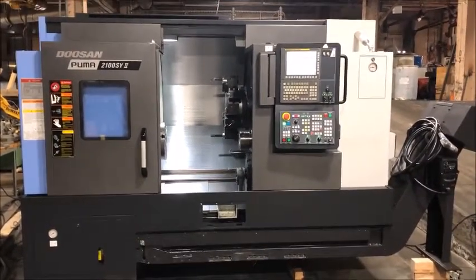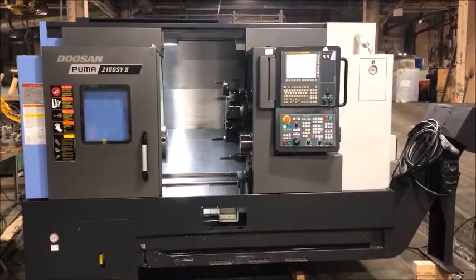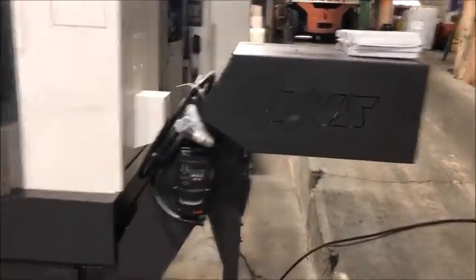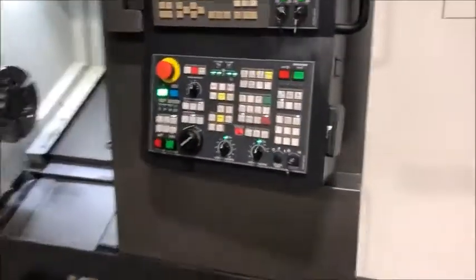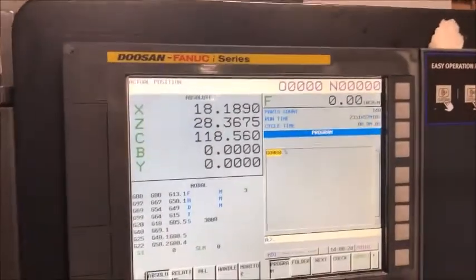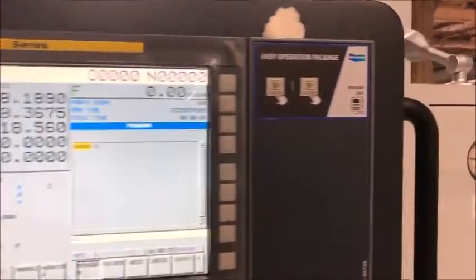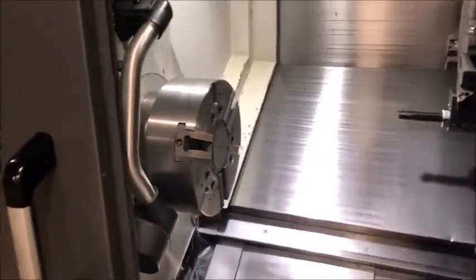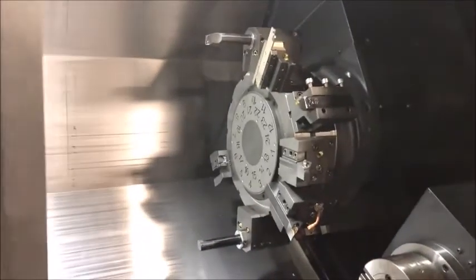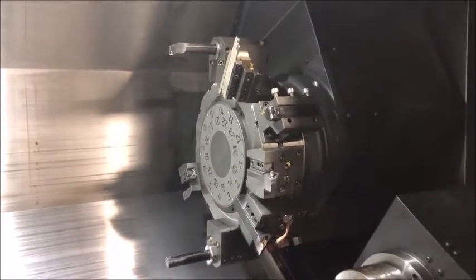This is a 2018 Doosan Puma 2100SY Roman Numeral II. It's got a chip conveyor, a high series control, a 12-inch chuck on the main spindle, toolsetter, 6-inch chuck on the sub, parts catcher, 12-position turret, and 24-station index.